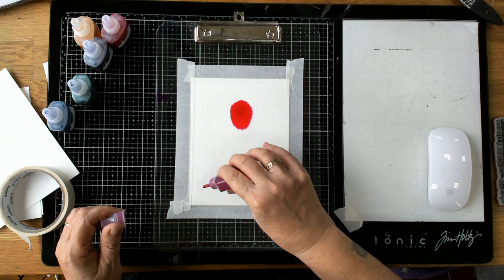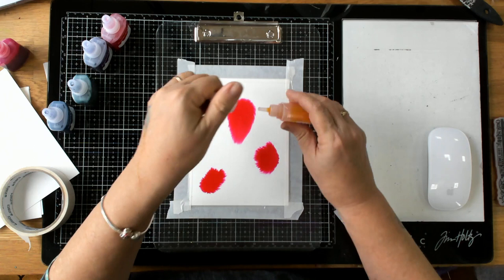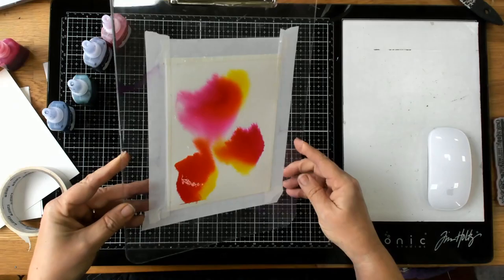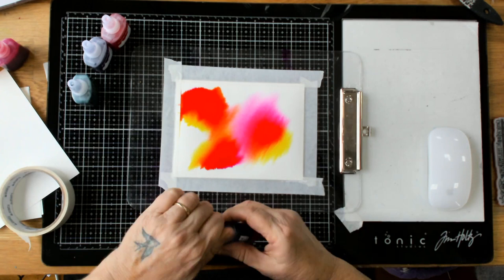I'm going to use my watercolor ink and just do drops. This is not unlike what I did in my alcohol inks video — these inks work very similar on watercolor paper as long as they have a nice amount of water to float on. The great thing is I can let it run. You can see some really lovely colors happening where they join together. Now I'm going to add some ultramarine.